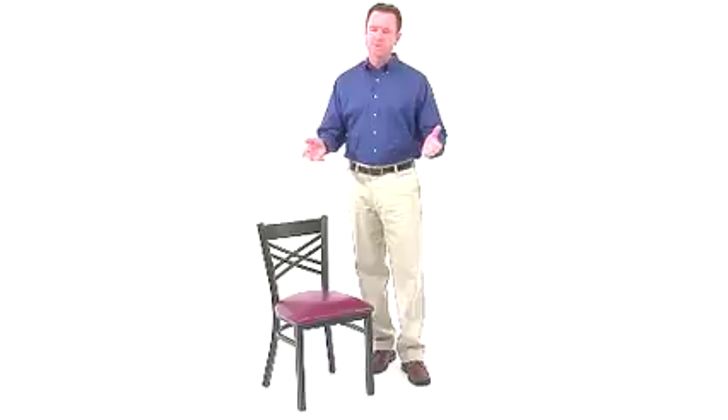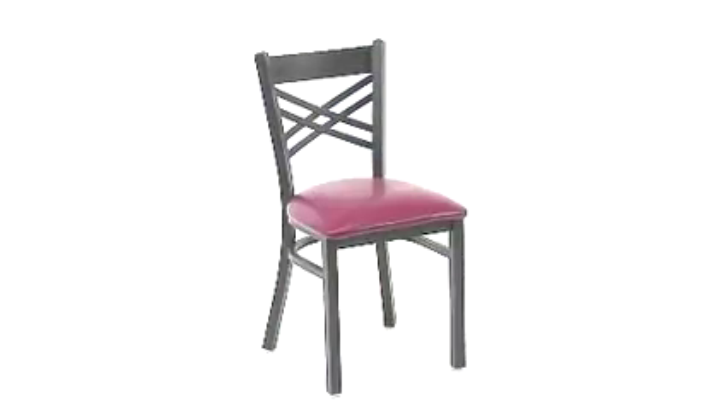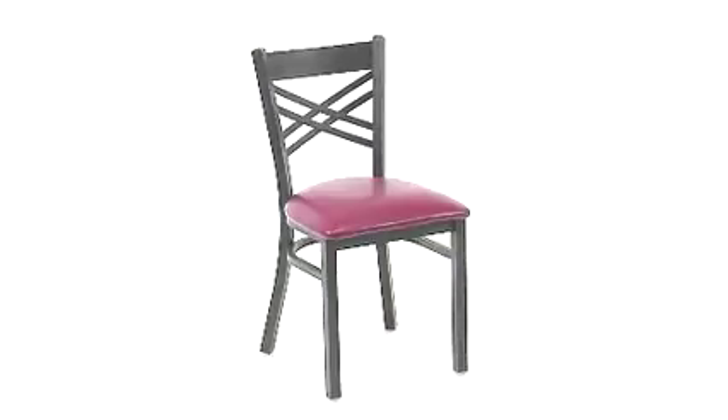This Hercules Series Black X Back Metal Restaurant Chair from Flash Furniture is a heavy duty chair option that's ideal for restaurants, hotels, bars, pools, lounges, and even in the home.